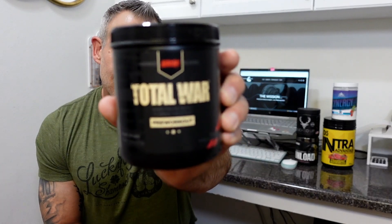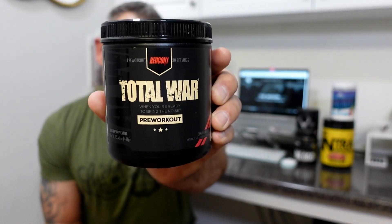Welcome back to another supplement review video. Today we're going to review Redcon One's Total War. I'm going to go over the ingredients first and then give you my honest review, my experience, and my thoughts on the product. I took this for five days, so this is not a video where I took it for one workout — I wanted to give you the full effect and see how I reacted.